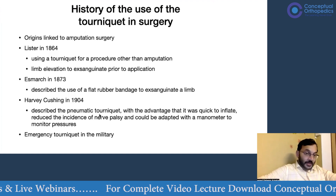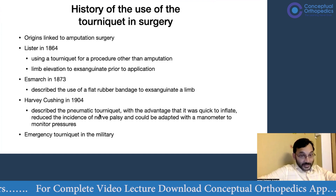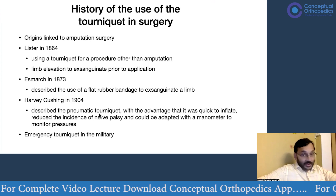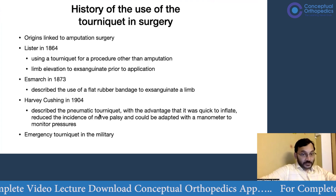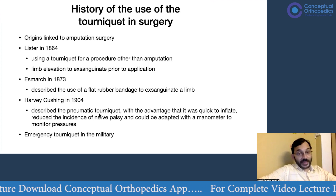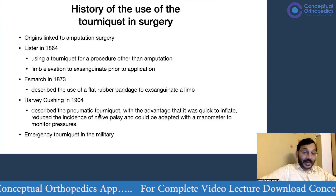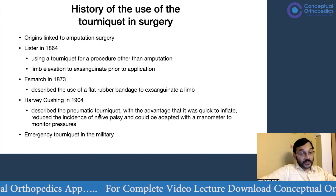It was not until 1864 that Lister described the use of a tourniquet for a procedure other than amputation. Lister also pioneered the principle of exsanguination of the limb prior to application of the tourniquet.